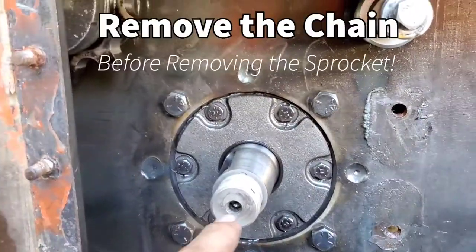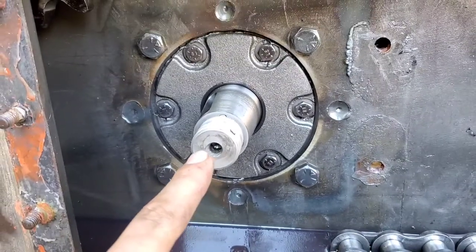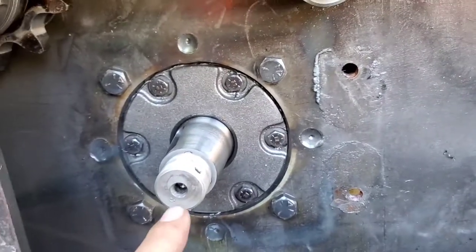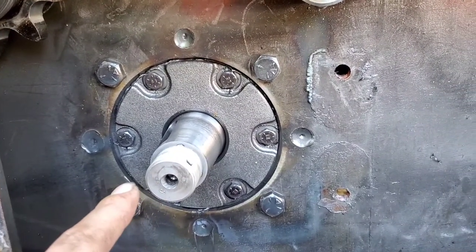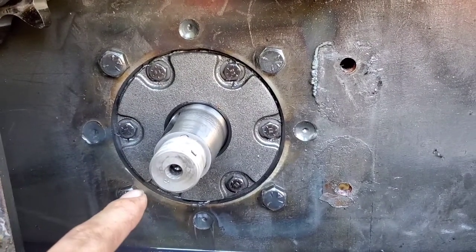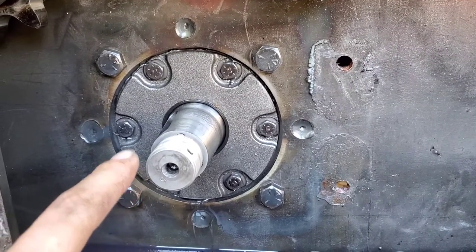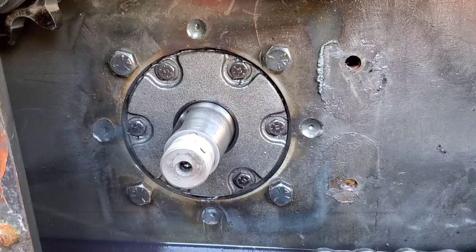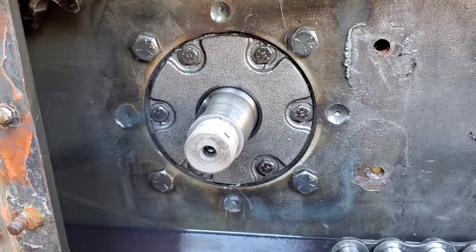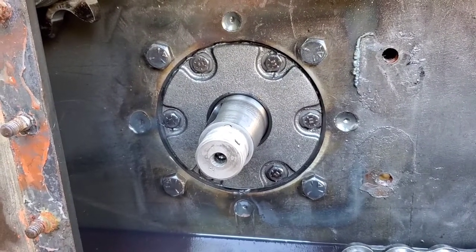I ended up getting the sprocket off. If you're just removing the torque motor on a T-133, the sprocket will fit through the hole, but since I'm doing all the seals in this pump I took the sprocket off while it's on the machine. I ended up using a split flange puller — quite large — and it took quite a bit of force. My whole weight was going on those two bolts. I used a chunk of brass so I didn't damage anything.